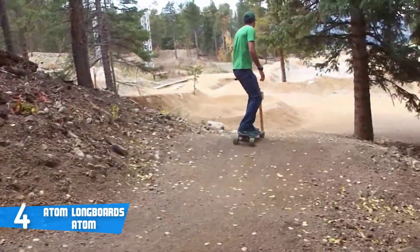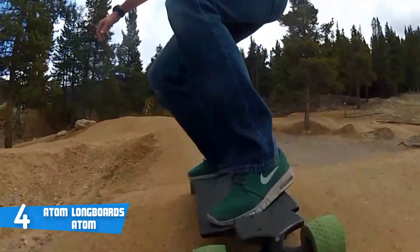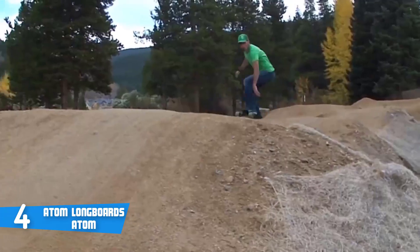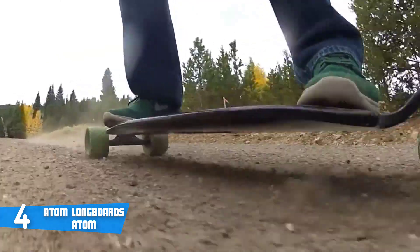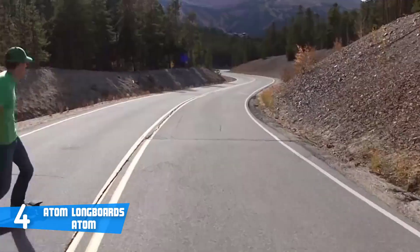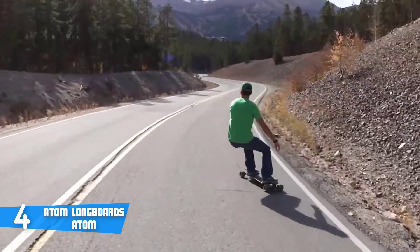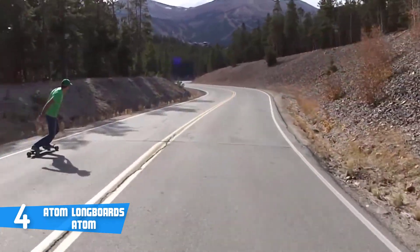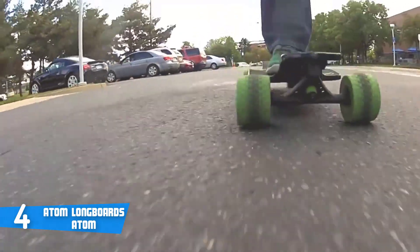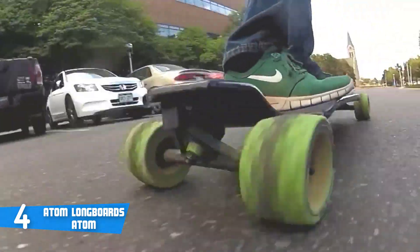This unit sports a durable maple construction with large MBS 100 by 65 millimeter all-terrain caster wheels that use high-rebound urethane to offer exceptionally good on-road speed and off-road traction. If you flip this board over, you won't stop admiring its wooden finish and black curved edges — it's one of the most beautiful boards we've reviewed.